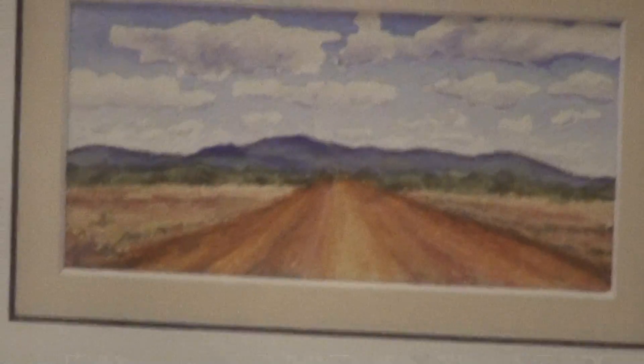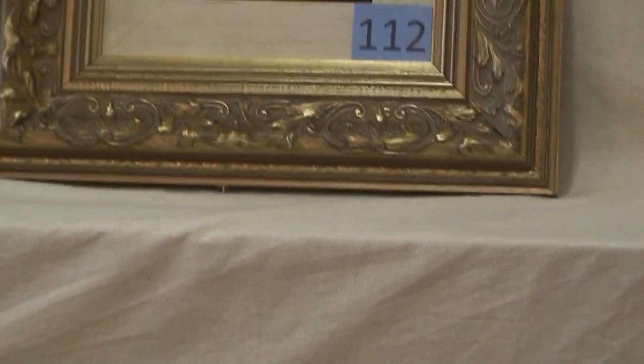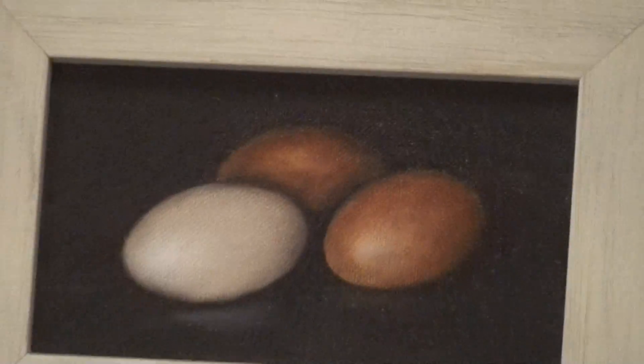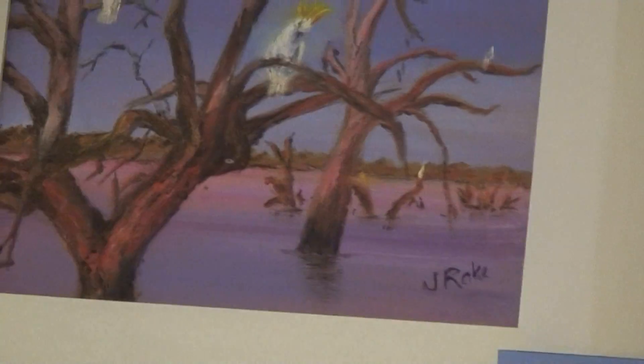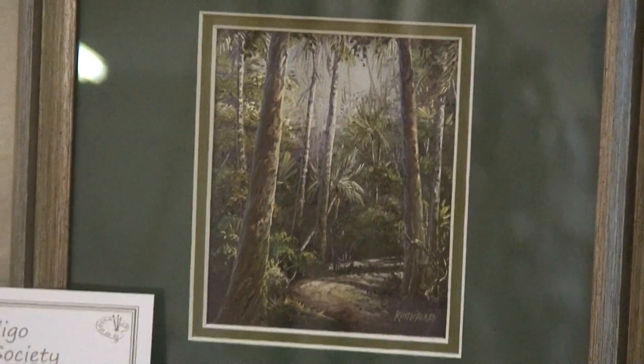This is the dirt road going west which is now sealed. Eggs. Dead trees in the lake. It's Blake's again.